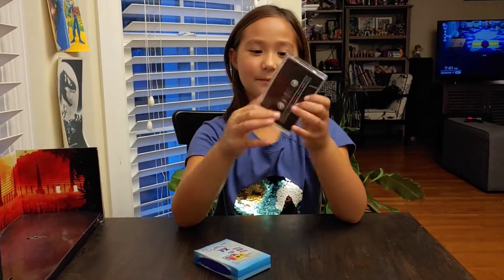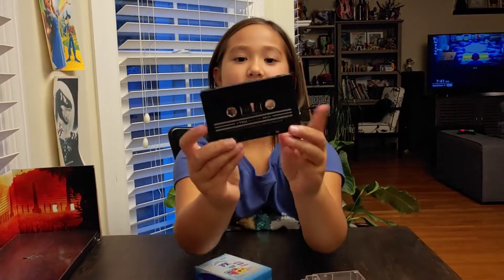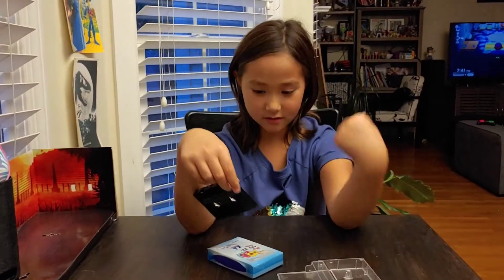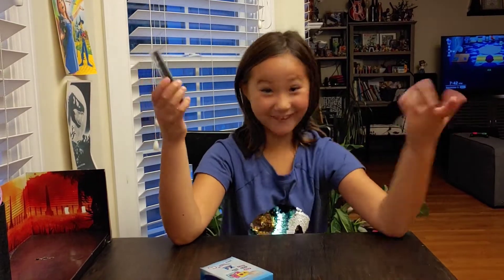This is a real one. This is what it looks like. I think — I'm not sure — but I think they record video or voice or something. But if I'm wrong, just correct me.